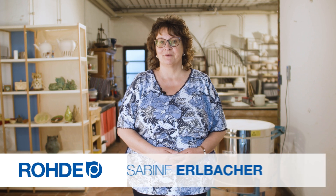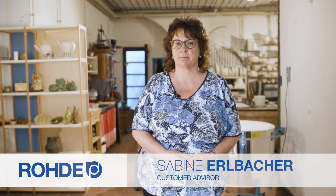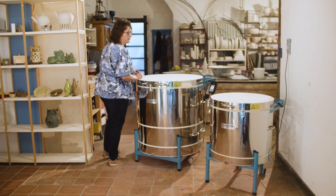Welcome. My name is Sabina Ohlbacher. Today we're going to discuss the extendability of the TEMCC Plus and TES Kiln series.